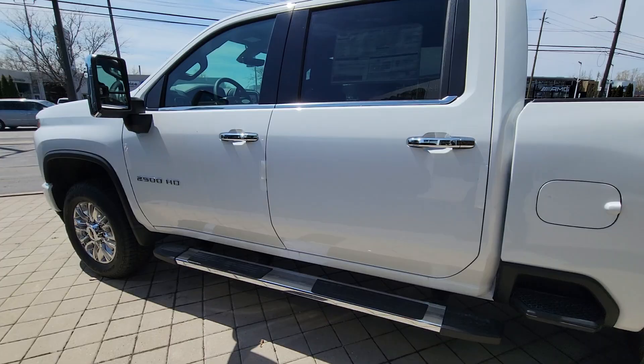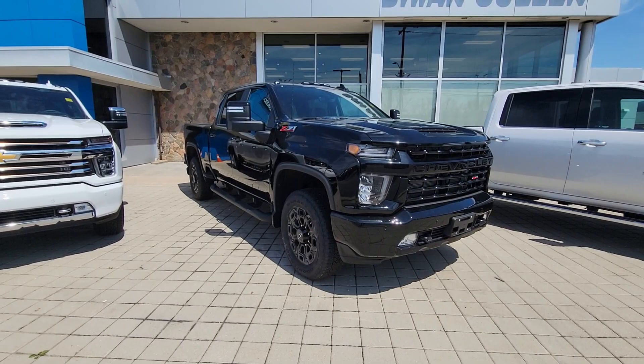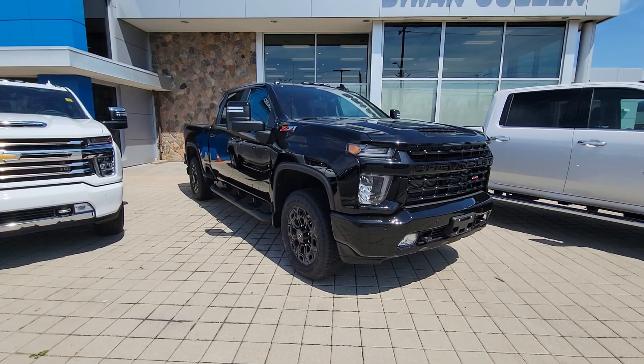This is the truck, Jeff, and it's just absolutely gorgeous. I do have another one which is very similar — it's black and a Z71. This is a one-ton; that other one is a three-quarter ton. Then I have one more one-ton in white. The one-tons are a little bit more money, so I'm trying to go the path of least resistance here.